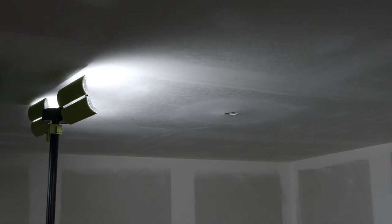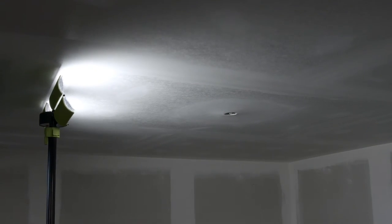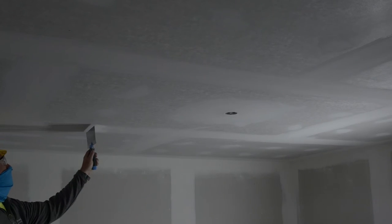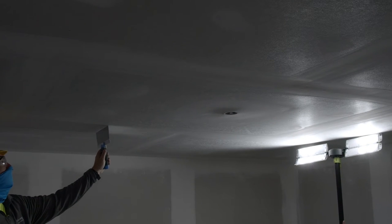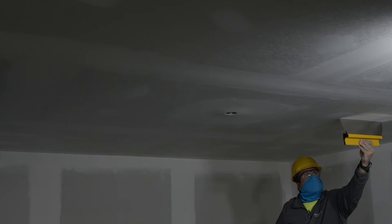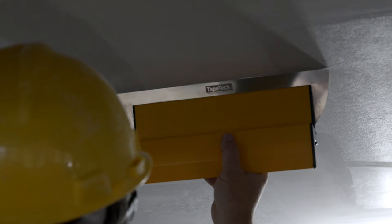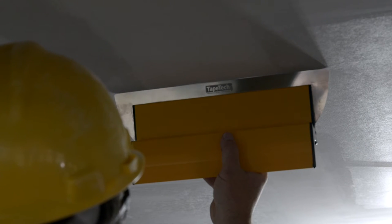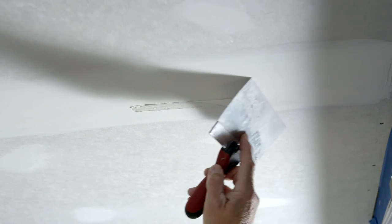After sanding, carefully inspect the finish work — a thorough inspection is critical to obtaining a great final appearance. Use a strong light with at least 4,500 lumens positioned close to the ceiling. Shine the light in all four directions to check the ceiling from all angles. Use a straight edge tool to check for crowned or hollow joints, and also check for ridges at the edges of the joints. Correct any issues and re-inspect before spraying.